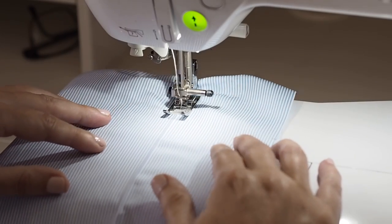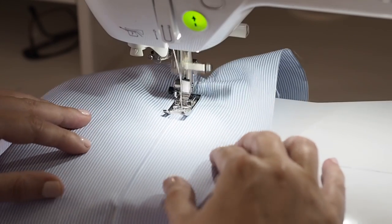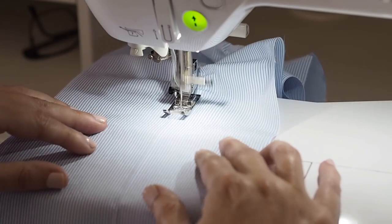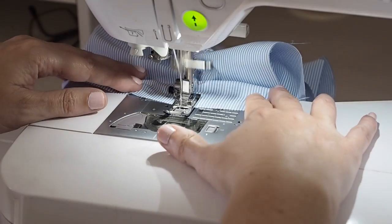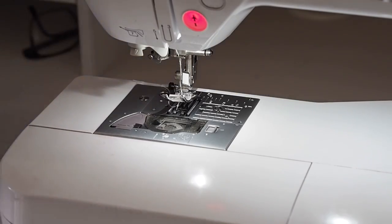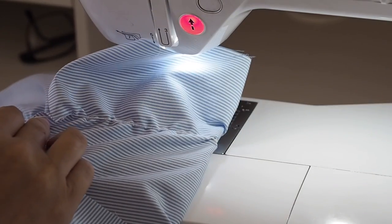I'm taking this super slowly. If my stitches go wonky at this stage, all of my lines of shirring will be wonky, so this is the most important line. Taking my time, nice and gentle. And then when I get to the end, snipping my threads with the scissors rather than cutting them on the machine — this will make sure I don't lose my elastic for my next line.